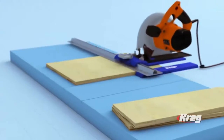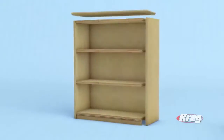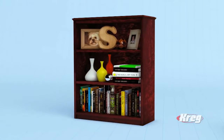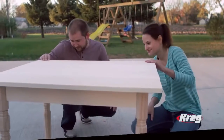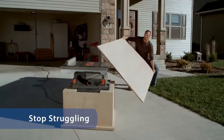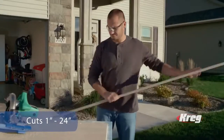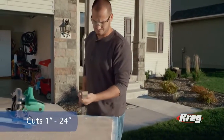Quality projects all start with perfect cuts, so the Rip Cut Guide should be on every workbench. It's the first tool to buy before building bookshelves, closet organizers, tables, or anything else that requires the use of sheet goods. Trade the difficulties of cutting large pieces on a table saw for laser-straight, perfect cuts made easy with a Rip Cut Saw Guide.